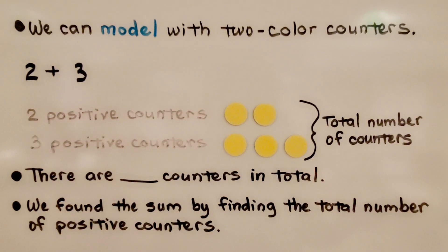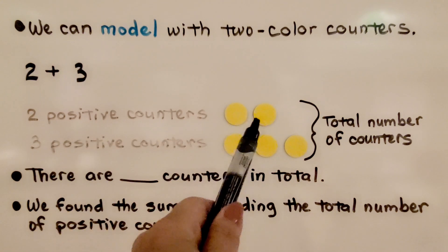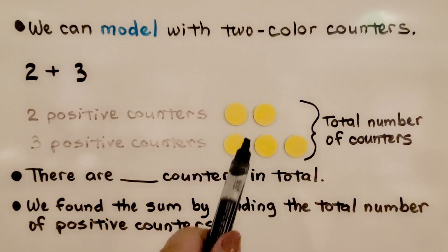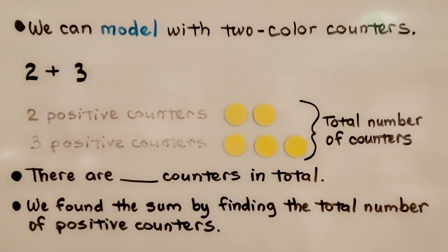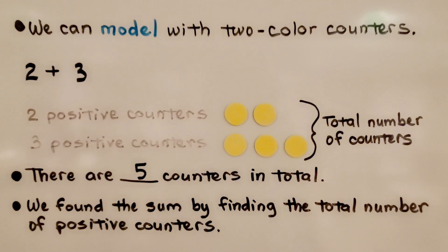We can model with two-color counters. We have a positive two plus a positive three, so we're going to use yellow for positive. We have two positive counters and three positive counters. The total number of counters is five. We found the sum by finding the total number of positive counters.